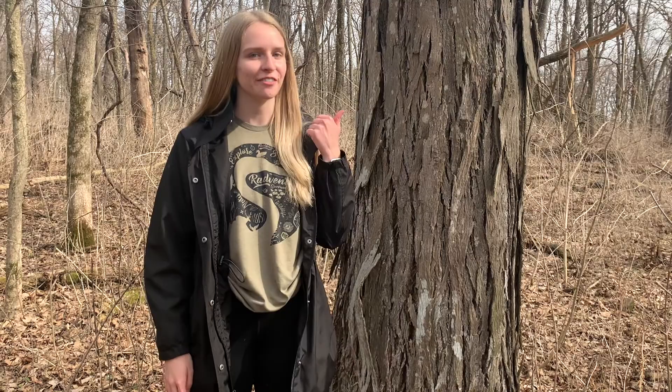Hi everyone, I'm Shea and I'm a Natural Resource AmeriCorps member at Seabry Sandell's Nature Center. Today I'm going to show you some tips on how to identify shagbark hickories in the winter.